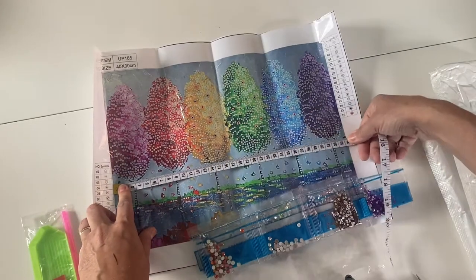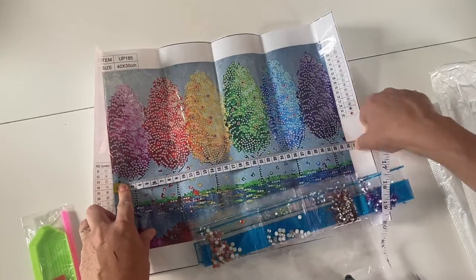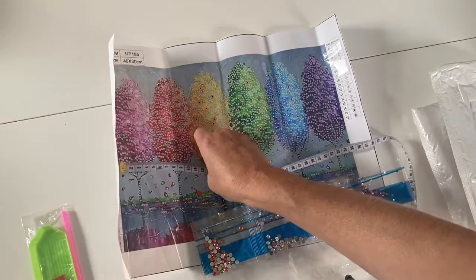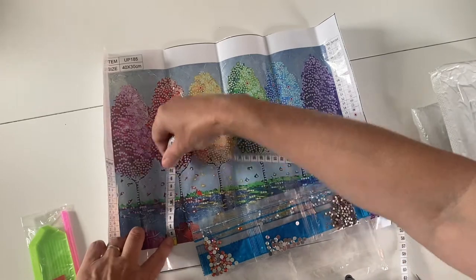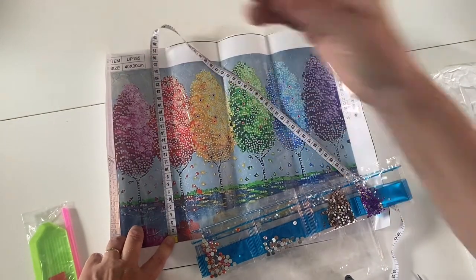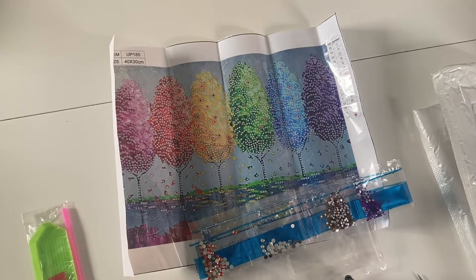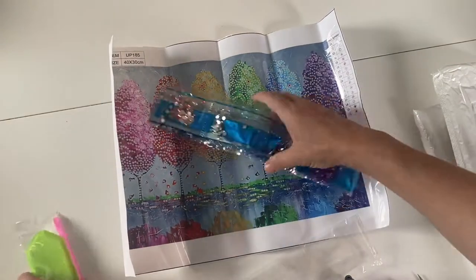The canvas states 40 by 30, but the 40 by 30 tends to refer to the full canvas size rather than the printed area. This one measures 34 by 24, so about six centimeters shorter than stated — that's okay. That's the rainbow trees kit done. Now let's look at the next product. I just need to find some time to sit and do these!